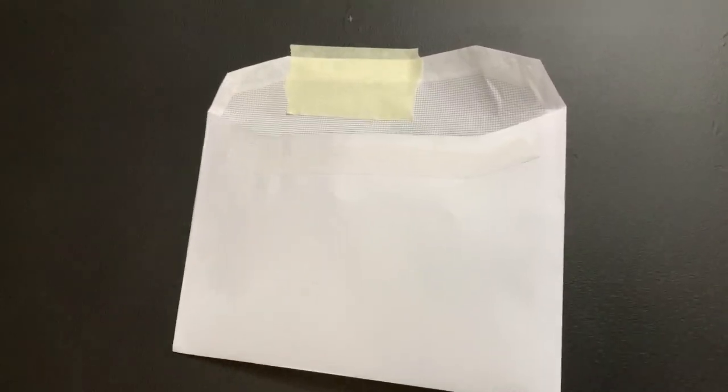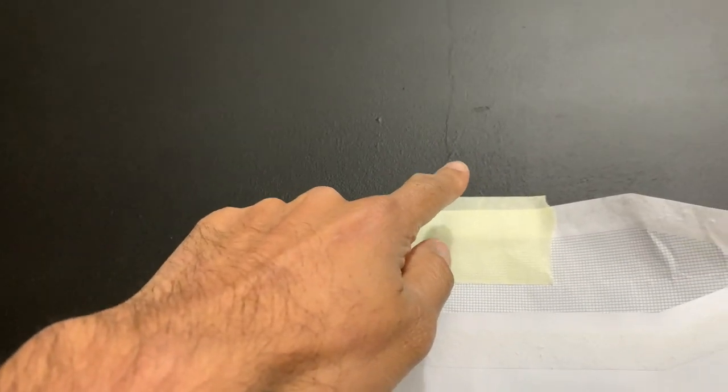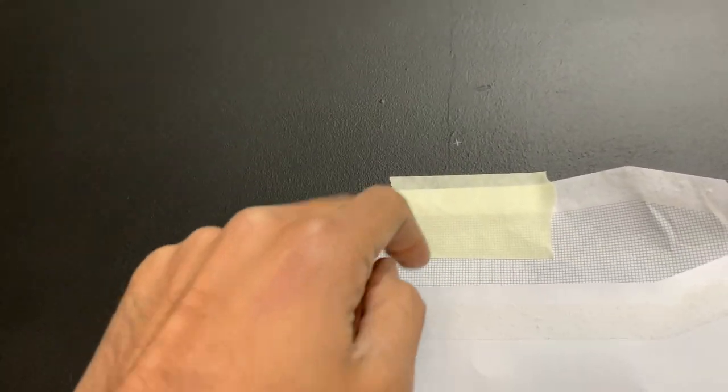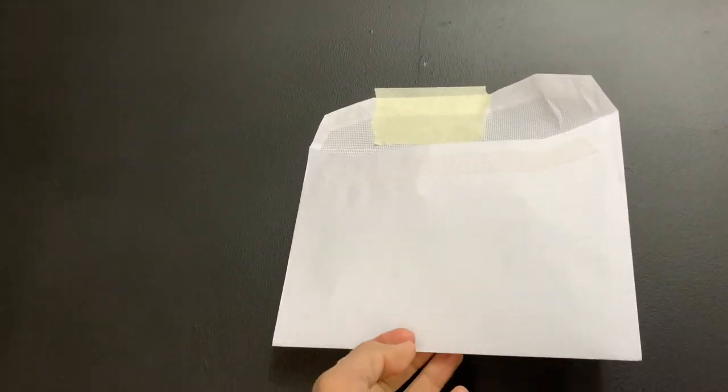Here's a neat little trick I picked up over the years. When you're drilling a hole and you don't want to vacuum up afterwards, basically get an envelope — any envelope — and put it underneath where you're going to drill. Put a bit of tape and the envelope will catch all the dust. Neat, easy, and then you can just chuck the envelope away.